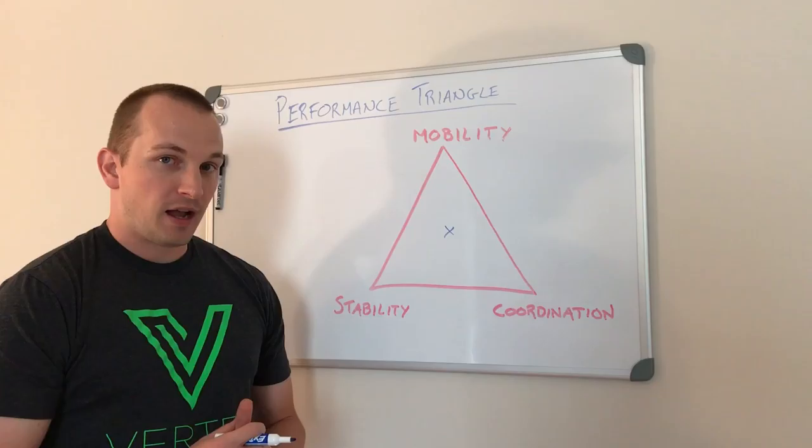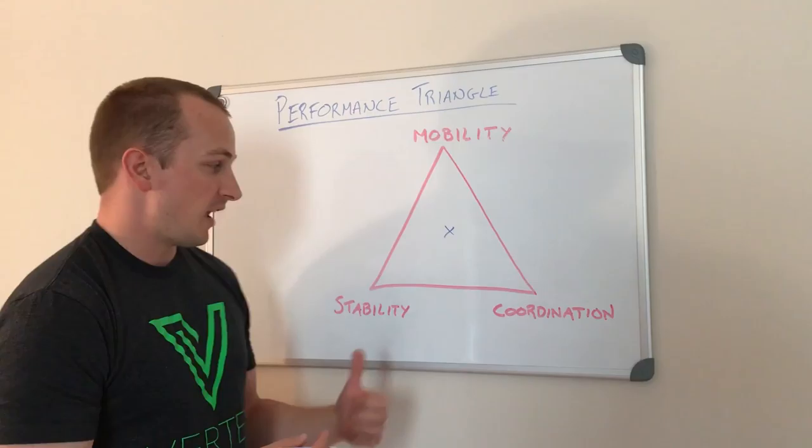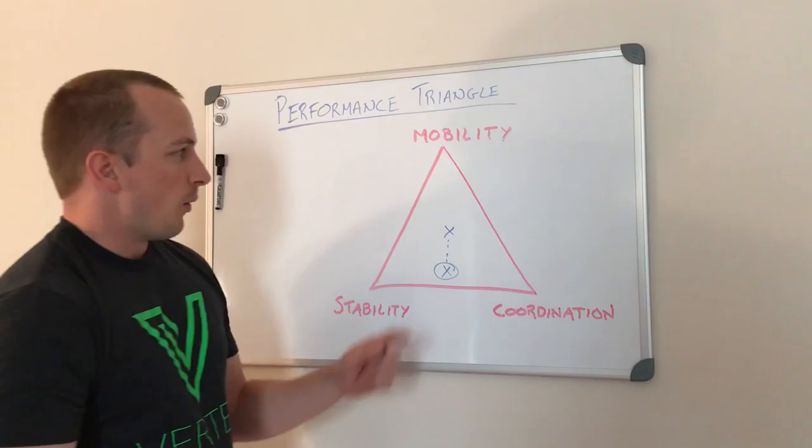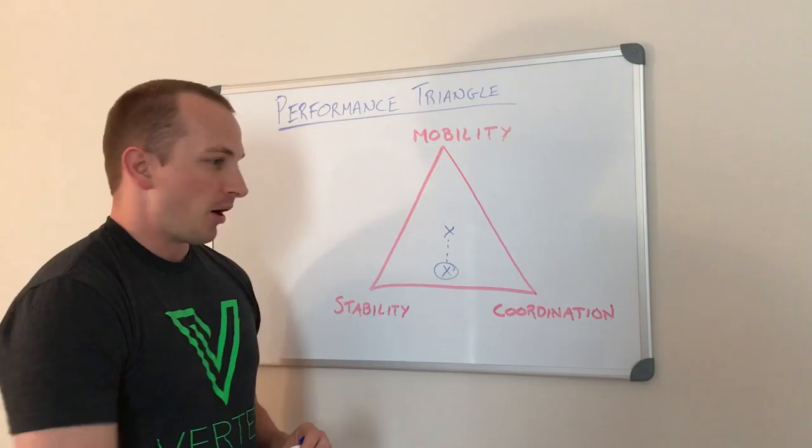For example, I get a lot of combat arms guys who go to the gym to get big and strong and lift heavy loads. They have a lot of strength and stability, and they may even do complex movements like the clean and jerk and snatch, so they migrate more toward that part of the triangle. However, they are farther away from the mobility piece, and they come to me with back pain, hip pain, or shoulder pain wondering why.